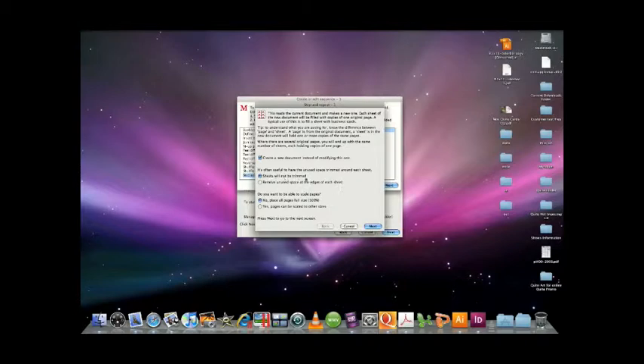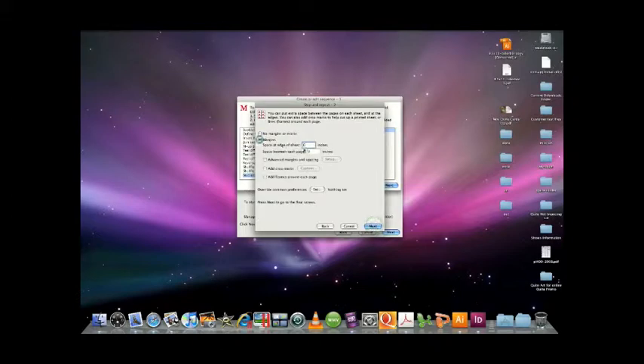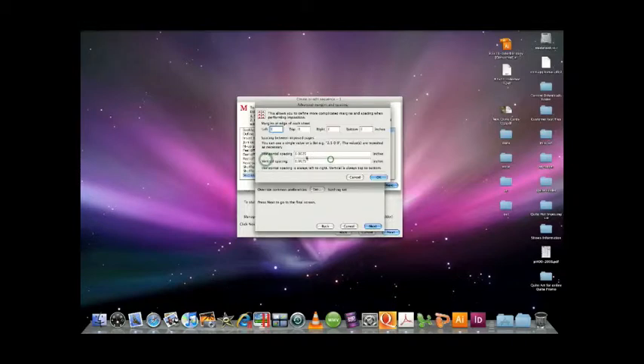So in this case, I'm going to say sheets will not be trimmed — I may be cutting them, but I'm not trimming them. I like it to be 100%. Just know that whatever margins you set up here will go through the entire document. I even have advanced setups, so I could go in here and say I want to go from the left even further than I have set up. I can change my horizontal or vertical spacing — whatever you'd like to set up for yourself.